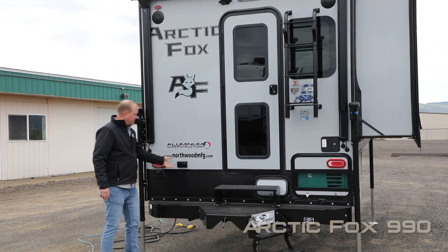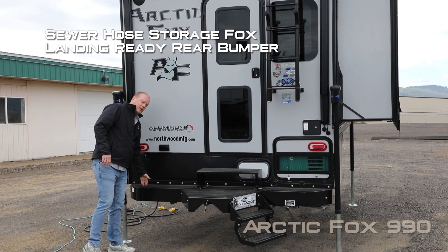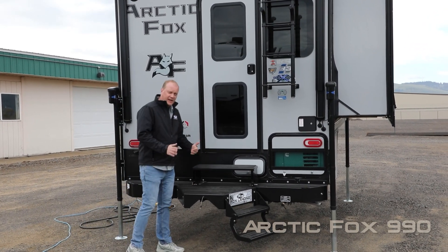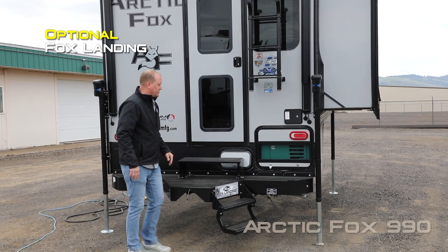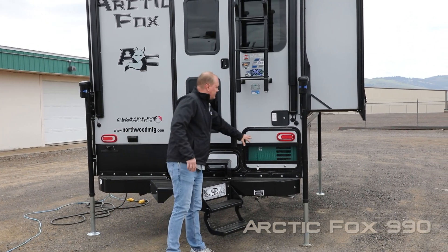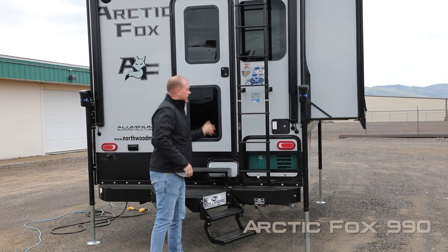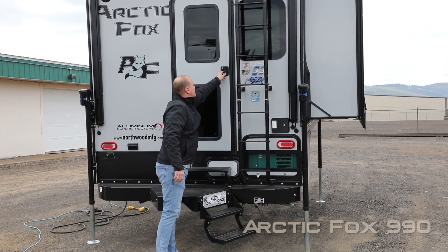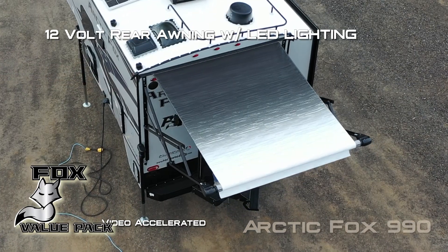Here on the rear of the coach you're going to find marine-grade exterior speakers, two additional 110 outlets, a sewer hose storage box, and a landing-ready rear bumper. This particular unit has been optioned with the very popular Fox Landing — the ultimate back porch — LP quick connect, generator ready, and a folding heavy-duty exterior ladder. At the entry door you're going to appreciate the friction hinge which renders your entry door wind resistant, and a 12-volt power awning.